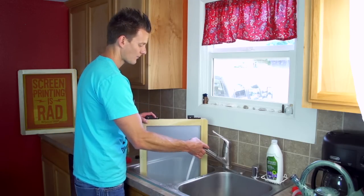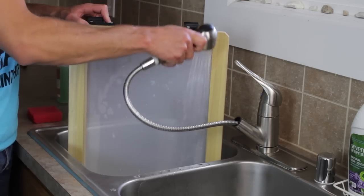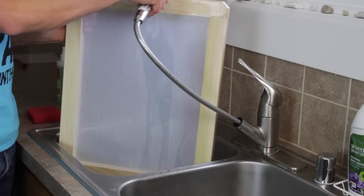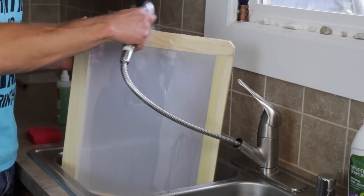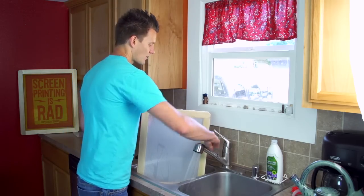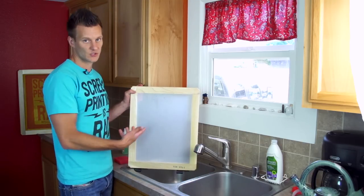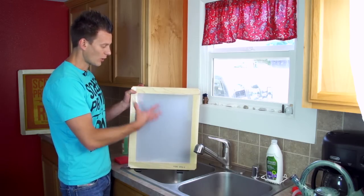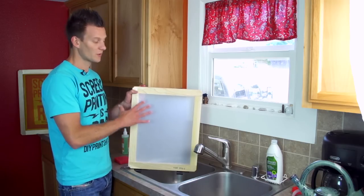Once it's all scrubbed down and sudsy, go ahead and rinse it out well to get all the suds off. You can use lukewarm water — you don't want super hot water, but warm water does clean a little bit faster. Once it's all cleaned, you can tap it off or let it dry in front of a clean fan. If you let it dry outside or in front of a dirty fan, you can blow dust and dirt back into the screen, defeating the purpose of degreasing. So let it dry in a clean area.